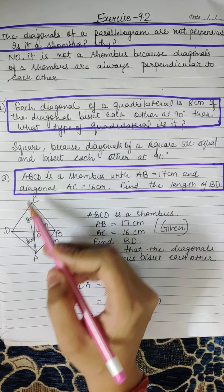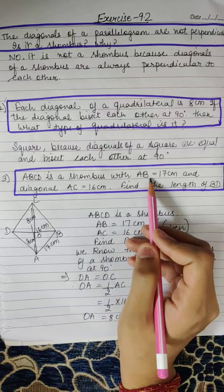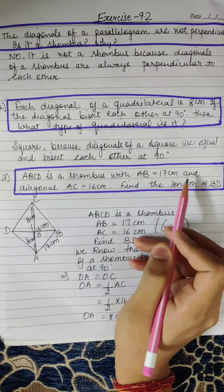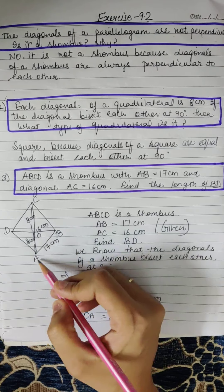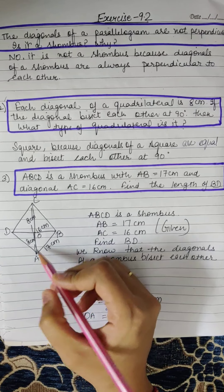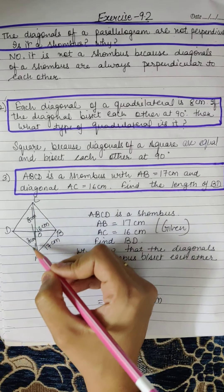Next question: ABCD is a rhombus with AB equal to 17cm and diagonal AC equal to 16cm. Find the length of BD. Here ABCD is a rhombus, AB is 17cm and AC is 16cm.